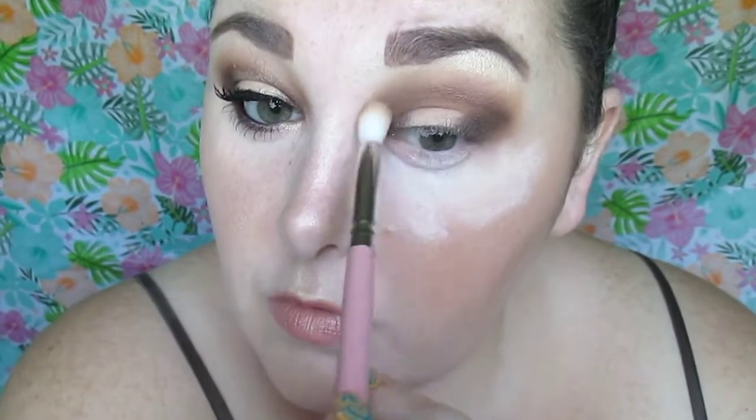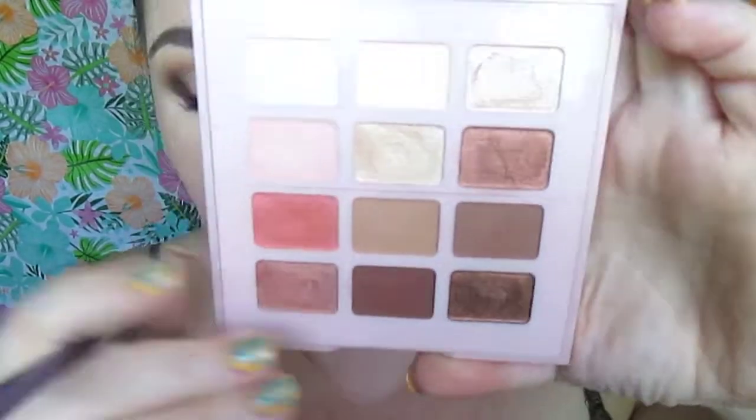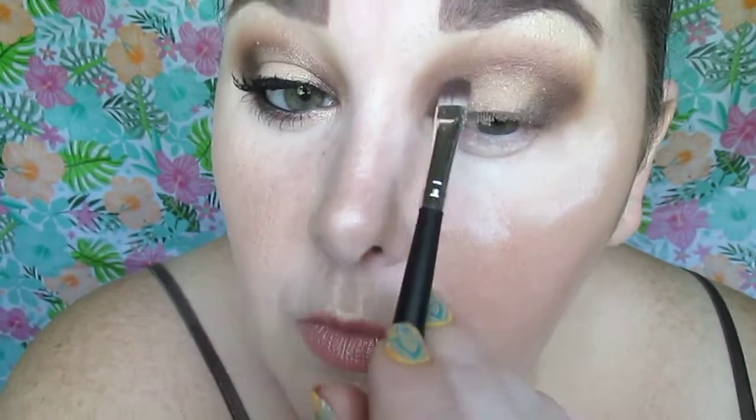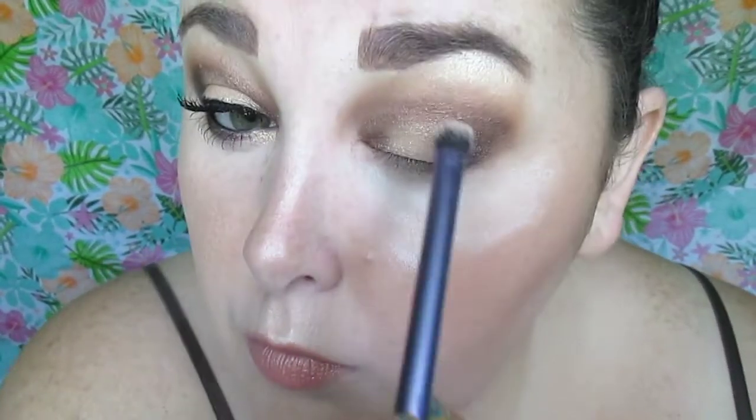We're going to blend that, and I picked up more of shade number eight to blend around the edges. Then we're going to go in with shade number five, which is a beautiful shimmery shade, and they want you to apply this to the middle or center of your eyelid — your highlight spotlight shade.